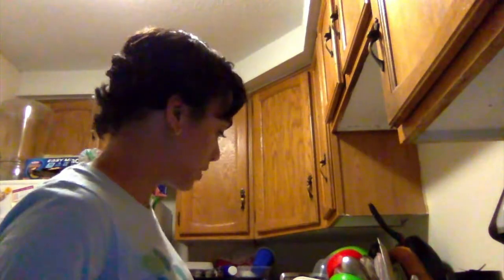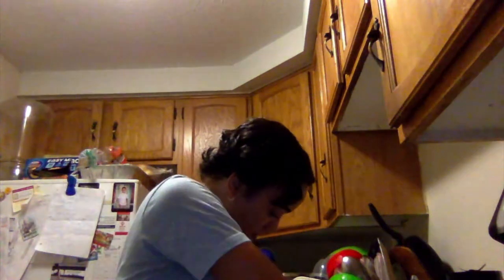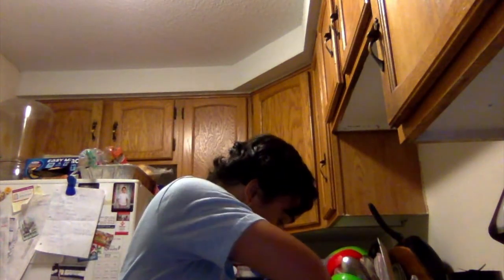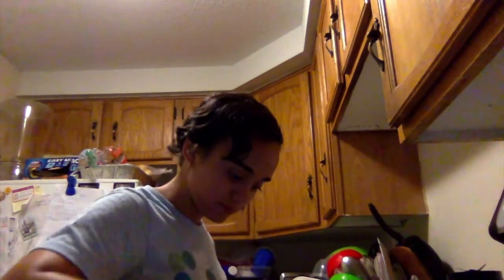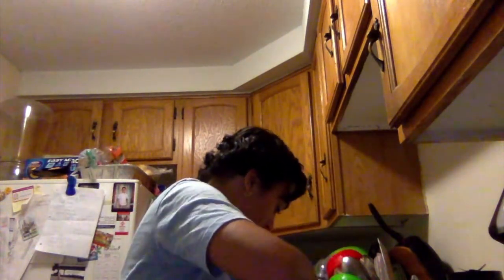I'm gonna put our fruit in first. I'm gonna scoop all the mangoes out and some berries too. I would say a tablespoon to a tablespoon and a half.